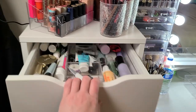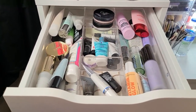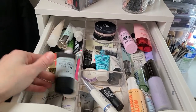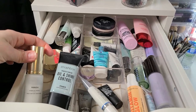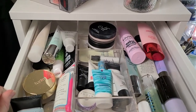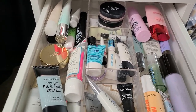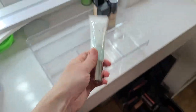Looking at the first set of Alex drawers, let's pick out a primer. Since I want this to wear all day because I have things to do, typically I would go for the oil and shine control or my Hourglass Airbrush Primer, but we're going to switch it up today. I'm going to go with the Becca Skin Love — I used to love this primer. I haven't used it in quite a while, so let's just toss that in there.